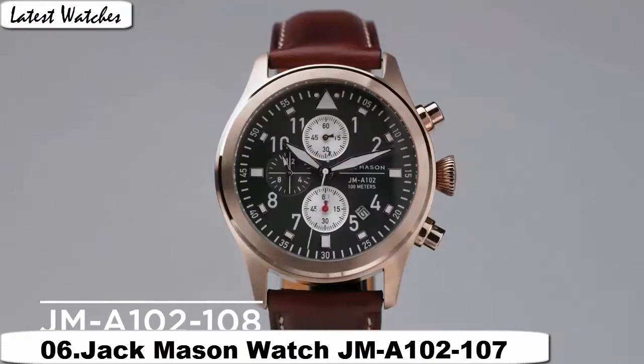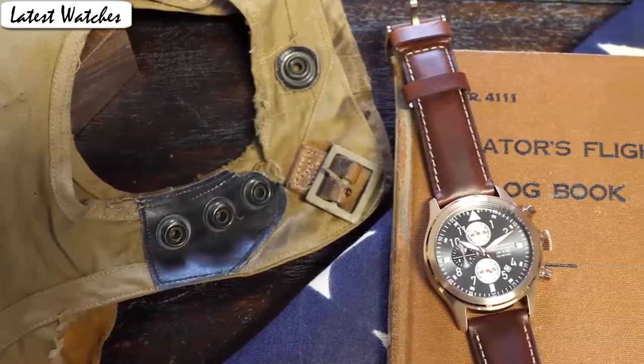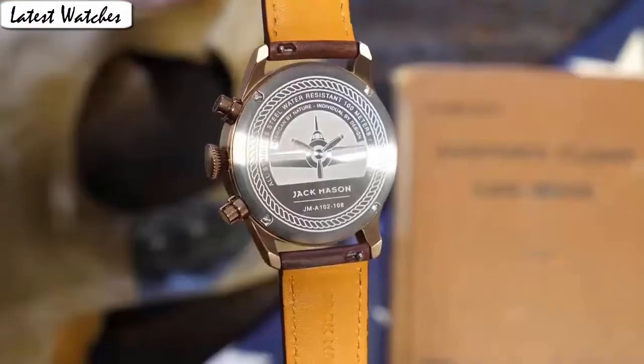Band material: leather. Band width: 22mm. Band color: brown. Dial color: blue. Clasp material: stainless steel. Special feature: 3i chronograph. Movement: Japanese quartz. Water resistant depth: 100m.